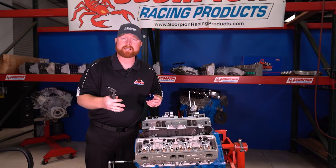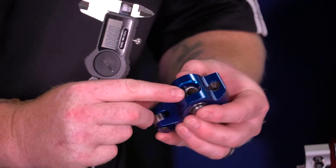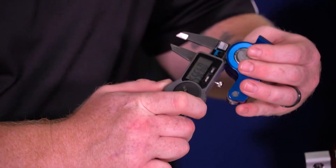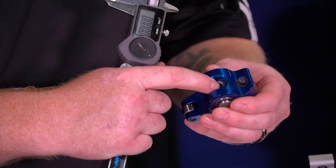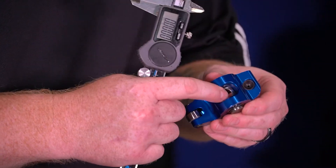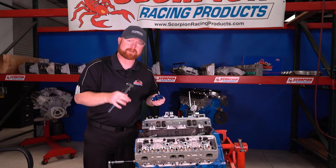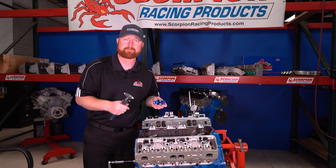If you want to know what stud size or fastener size it's compatible with, you want to check the through hole in the trunnion. You just take the caliper and stick it in that through hole and measure it. This one measures 435.5 thousandths. So 437 would be 7/16ths — this through hole is made to fit a 7/16ths stud. If it measured around 375, it would be made for a 3/8 stud. If it measured somewhere around 312.5 to 316, it would be made for a 5/16th or 8 millimeter bolt for a pedestal mount application.